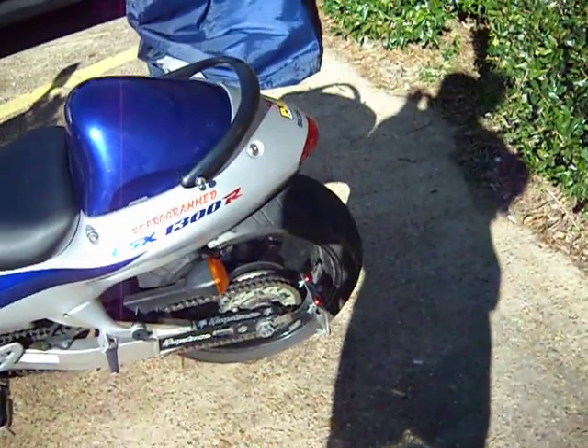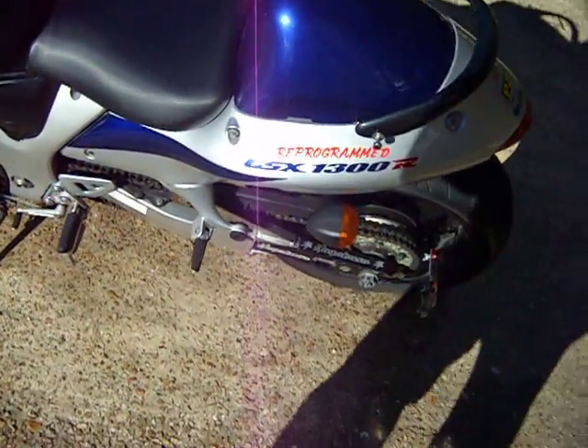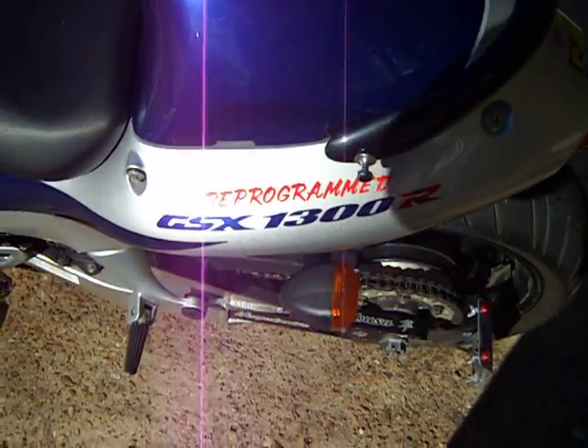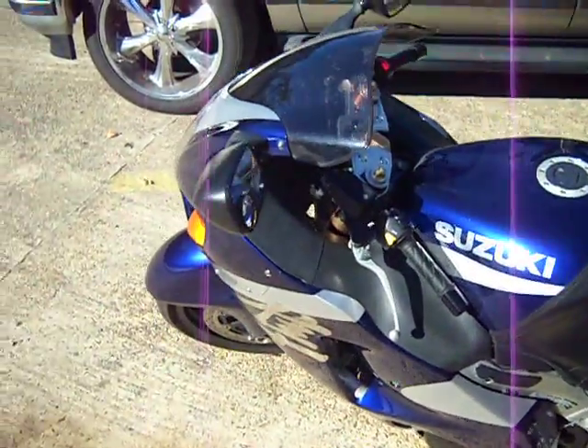You're putting it on YouTube. As you can see, the bike has been reprogrammed through the ECU — the words just aren't on there for nothing. All synthetic oils put in it, none of that cheap stuff.